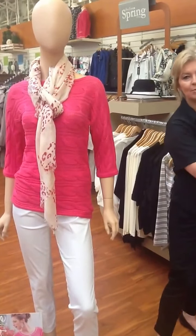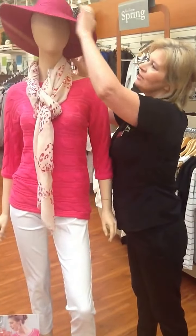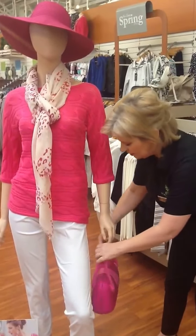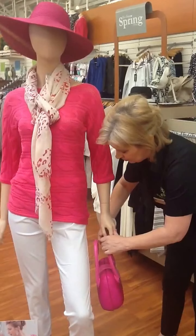And then we can actually accessorise that with a Pierisina hat, like so, to give it a bit of a chic look. And then to finish the outfit, a nice little pouch bag — again, same brand from Pierisina.